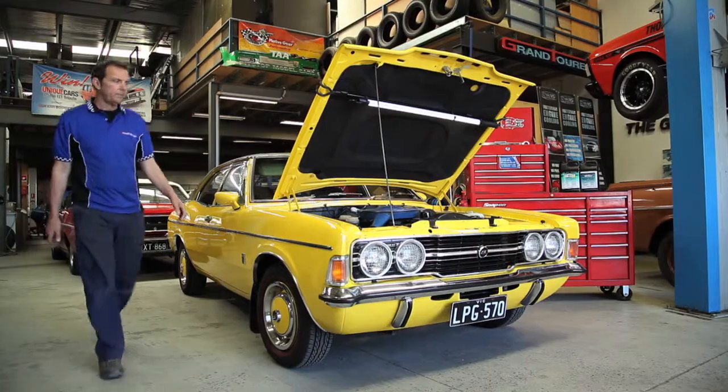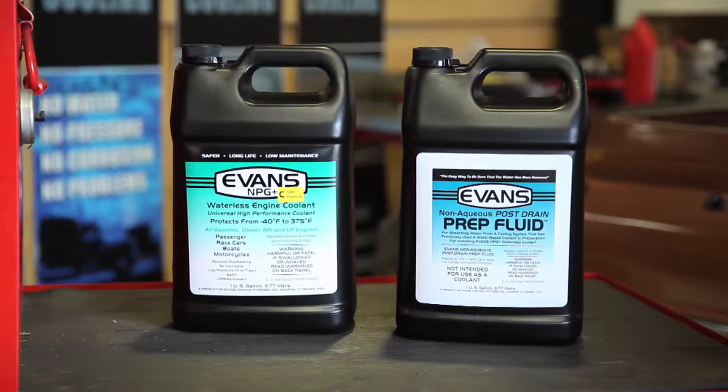Evans Waterless engine coolant is good for the life of the engine. You put it in once and you forget about it. You don't ever need to replace it.